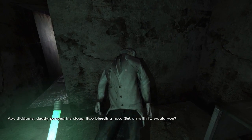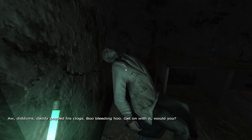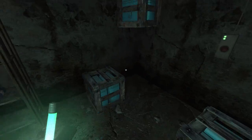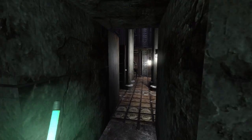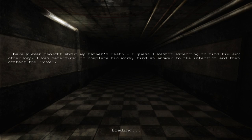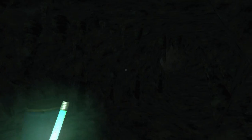Oh, diddums - daddy popped his clogs, boo-hoo. Get on with it, will ya! My dad is dead and he's right here - fuck you, Clarence. I barely even thought about my father's death - I guess I wasn't expecting to find him in any other way. I was determined to complete his work, find an answer to the infection, and then contact the hive - quote-unquote - oh boy.